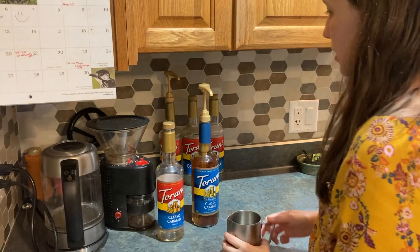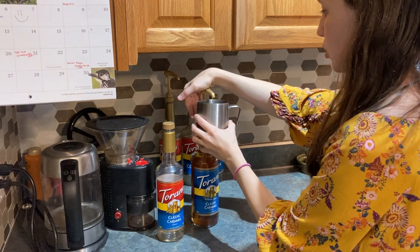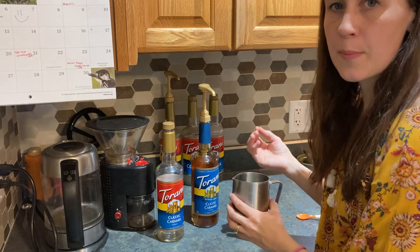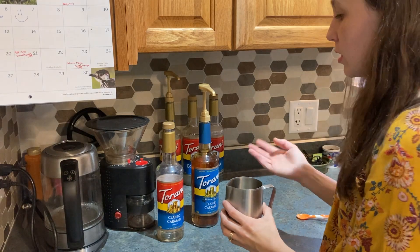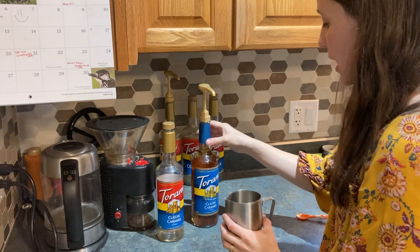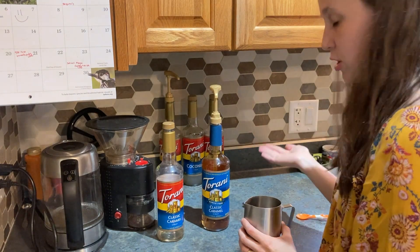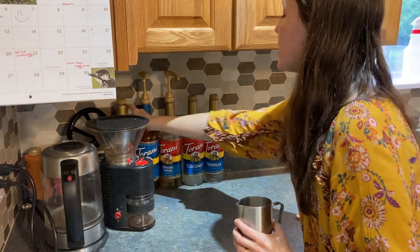Now I'm going to put in the syrup. I usually for my iced lattes use a pump and a half. If I'm making a latte for somebody visiting who said they like it lightly sweet, usually I put two pumps of syrup. A coffee shop will usually put three, maybe four — it all depends on how many shots of espresso and how sweet you want the drink. Today I'm using a sugar-free Torani classic caramel. Usually I do not go sugar-free, but since we accidentally got sugar-free, that's what we're having today. So one and a half pumps of my syrup.